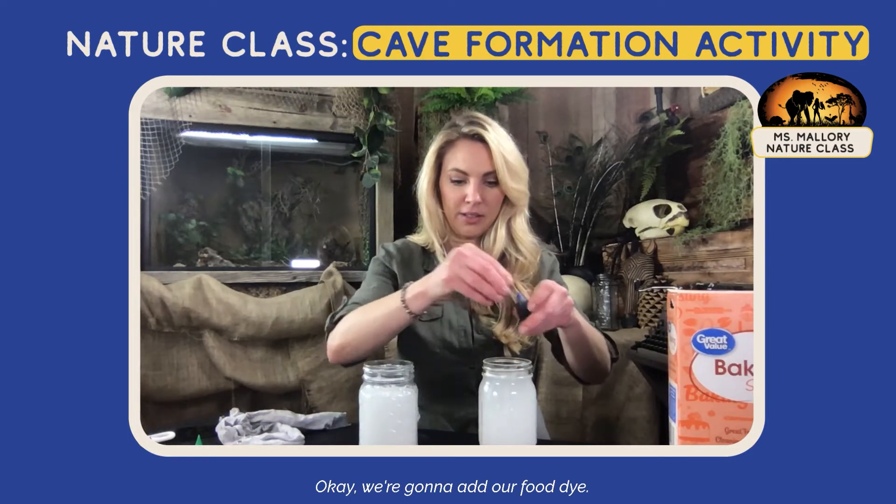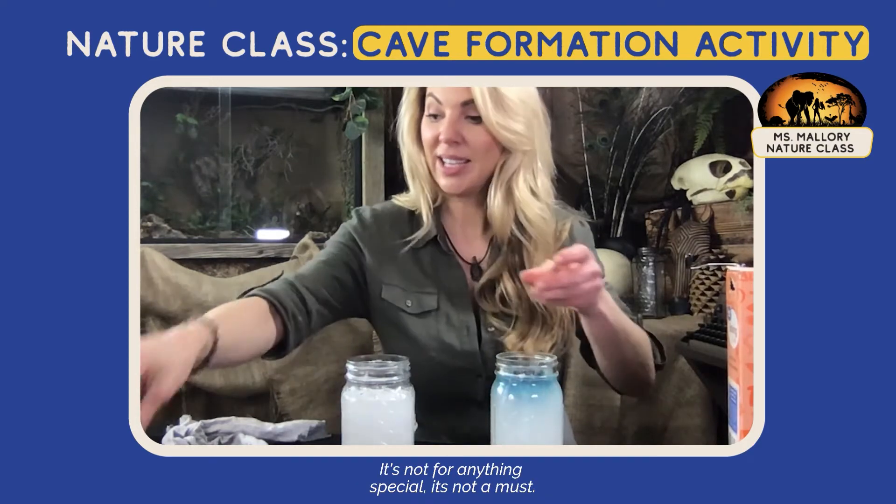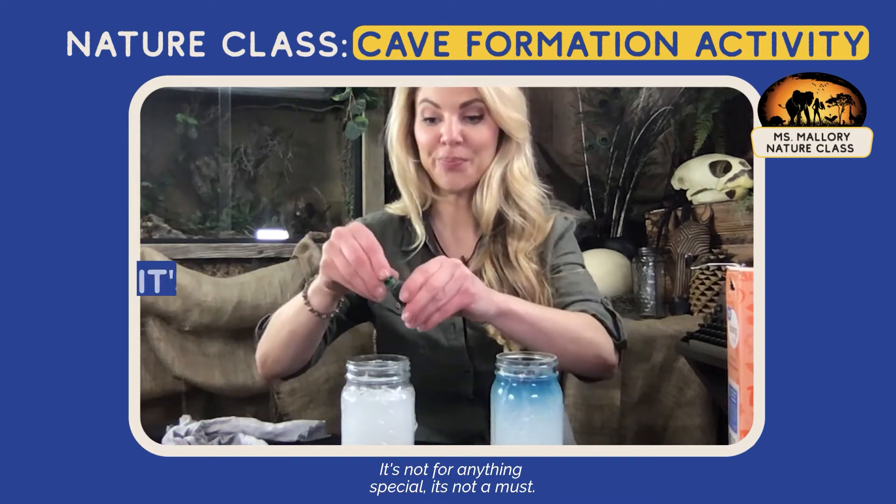We're going to add our food dye. Again, this is just for color — it's not for anything special, it's not a must.